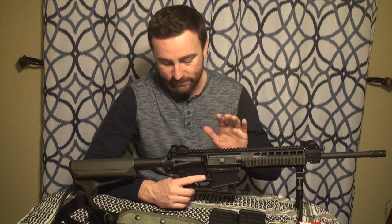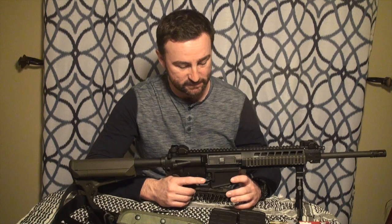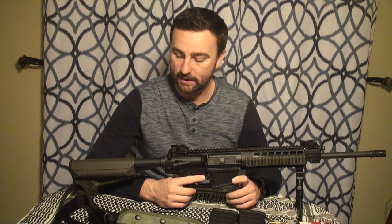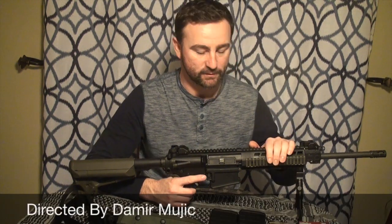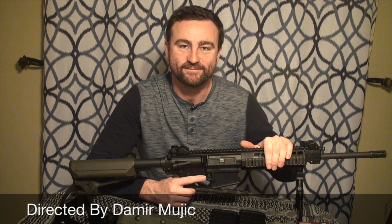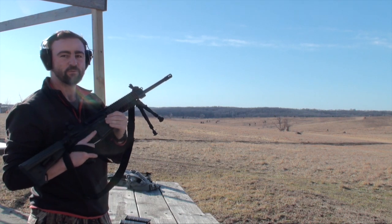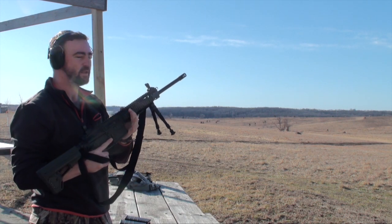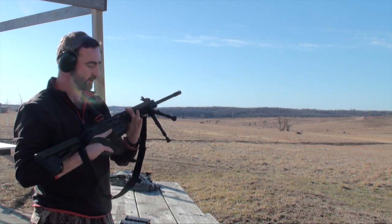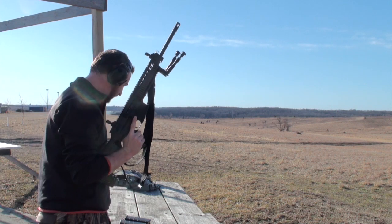All the controls are easily accessible and everything works flawlessly. I love the gun. See you at the range. Here we are at the range with the 716. We did a tabletop review; now we're going to do some firing and see how it does with the recoil. It's only a 16-inch barrel, so we'll see how that goes. We're going to start with some cheap 150 grainers.